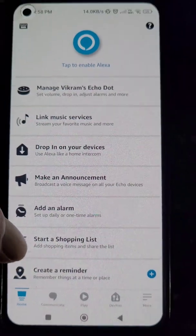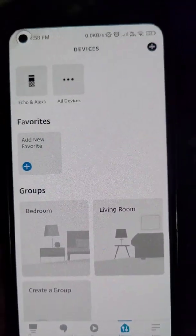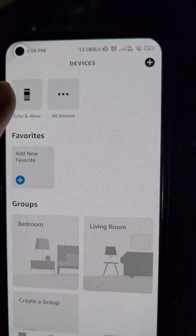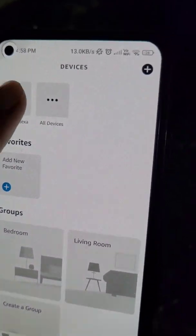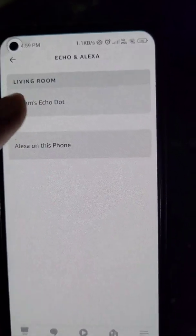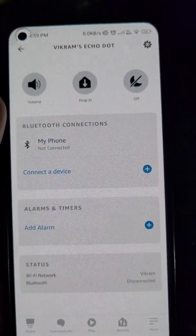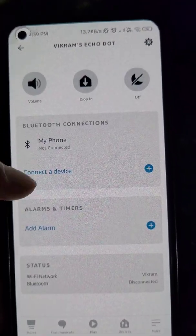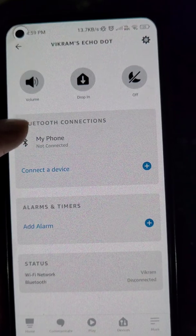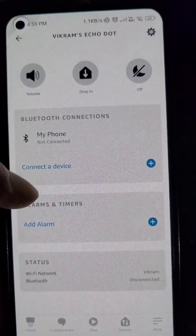Open the Amazon Alexa app, go to the Devices tab, and select your Echo Dot device from here. In Bluetooth Connections, you can see that right now no device is connected.